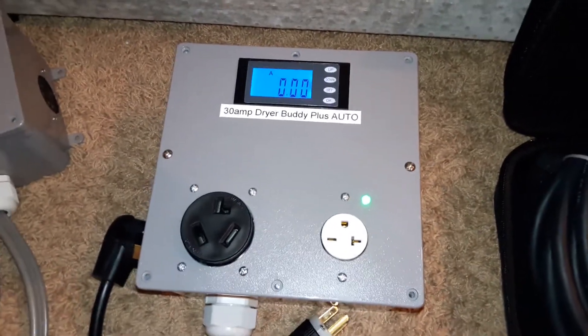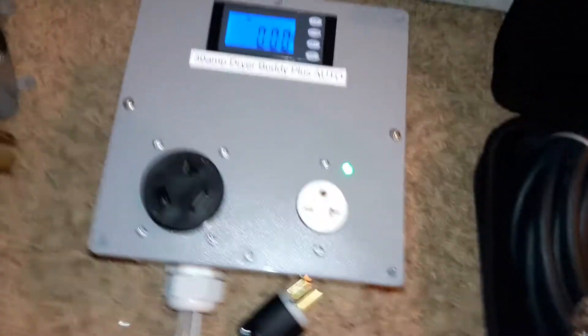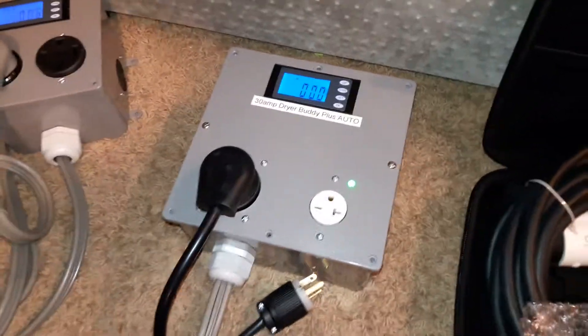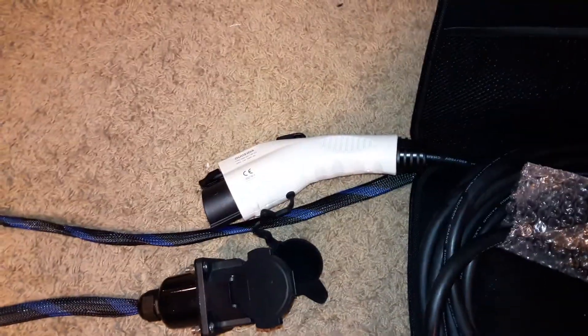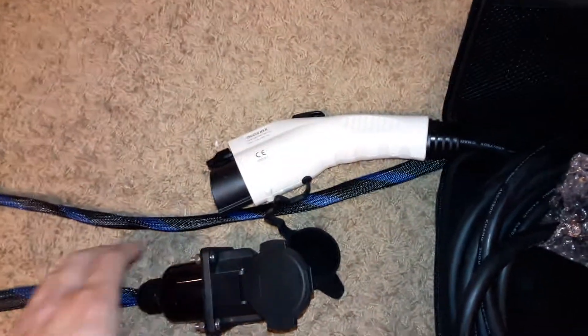We're going to show an alternative use today, in that we're going to plug in two DUO CETA 16 amp EVSCs. I have here an icebreaker extension to charge my Nissan Leaf out in the driveway. We're going to plug this in.